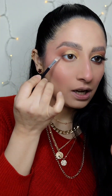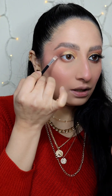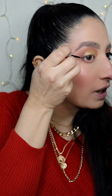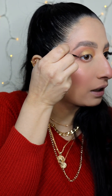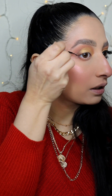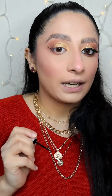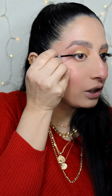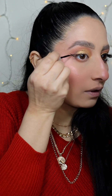Now for the liner — take a flat concealer brush, hold it like this, and look in the mirror. You can see I got the line there. Follow that line — hold the mirror straight to your eye. I have this line, as you can see, and I'm going to follow that line.